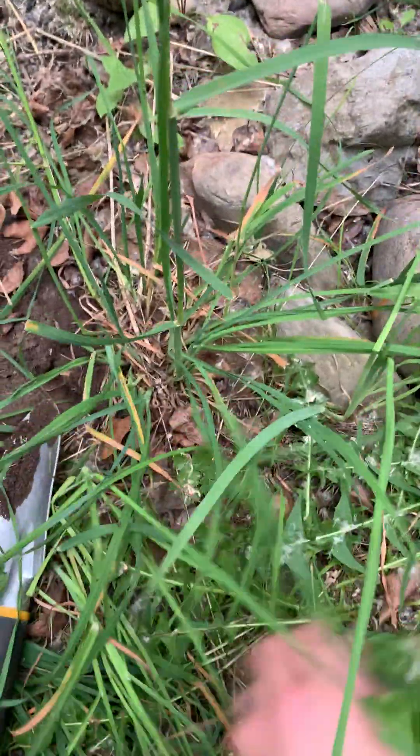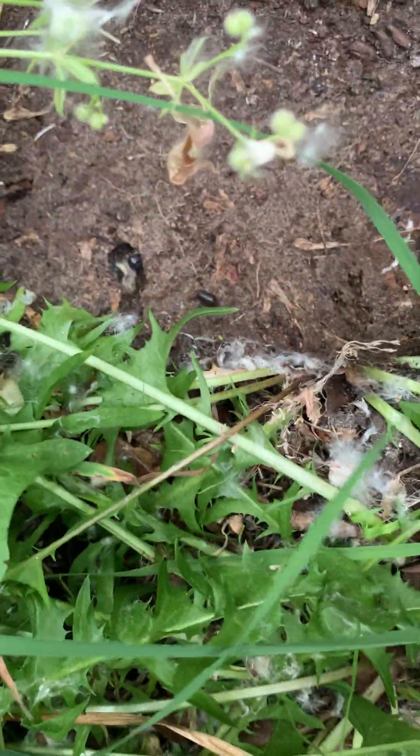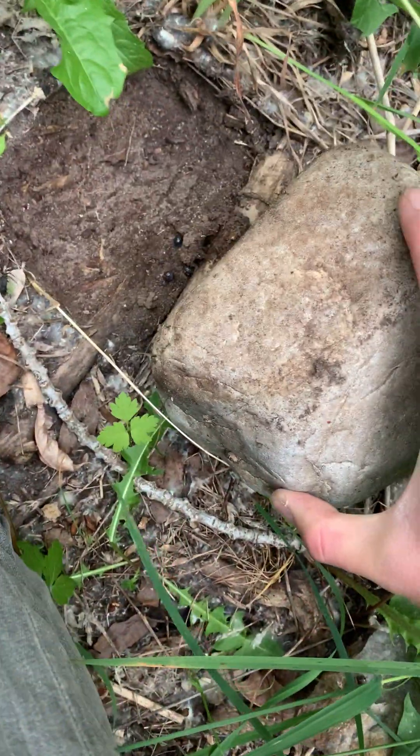We're back at our original spot — let's check a couple more rocks. This rock here: nothing much, just a big beetle. This rock: again nothing much. Sometimes you'll find a bunch of queens in the same area; other times they'll be spread out pretty far. Nothing under there, nothing under there, nothing under there. All these rocks are going to be a bit small. This larger rock: tons of isopods but no queens.